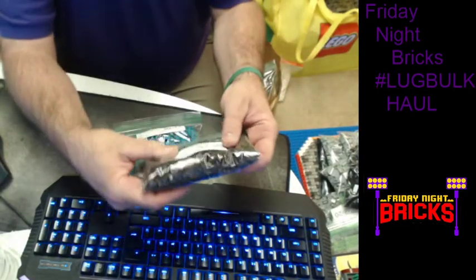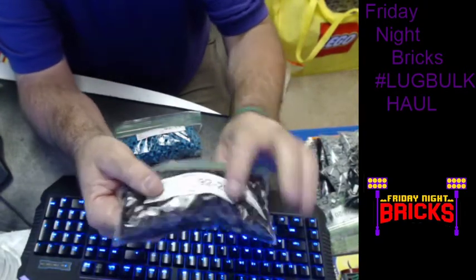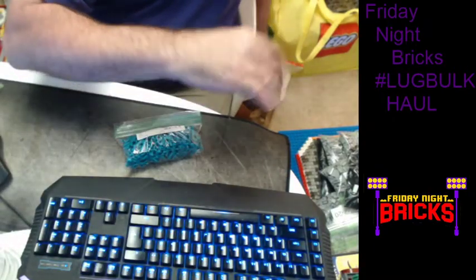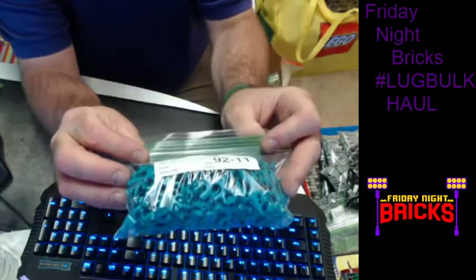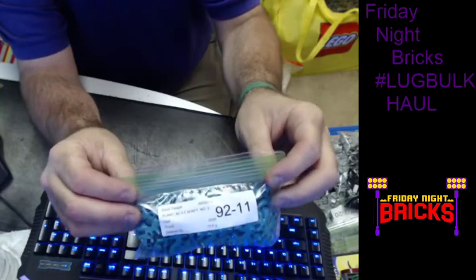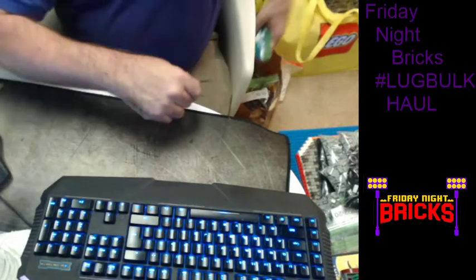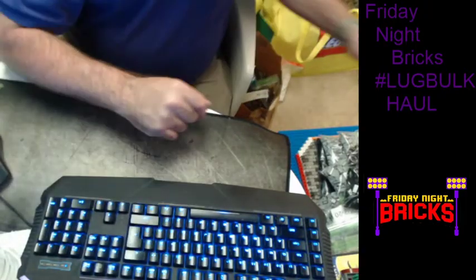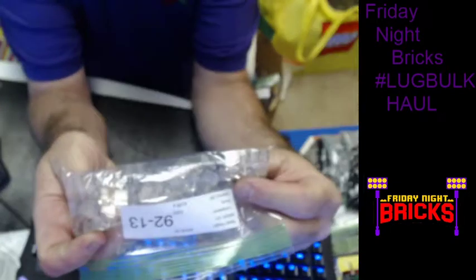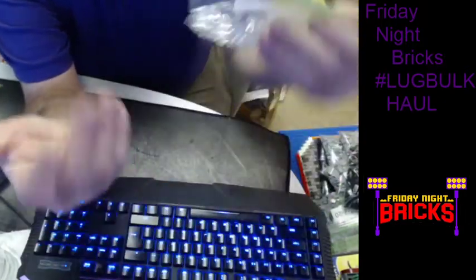I got dark brown 1x1 plates — 500 of those. I'm probably going to do a castle at some point and that'll make some nice texture scatter. I did the new seaweed in teal — 50 of those. I'll probably use those for a moat or water scene with fish swimming. And 1x1 clear bricks — I haven't really used them much; I ordered 100 of them so they'll end up somewhere in the castle.